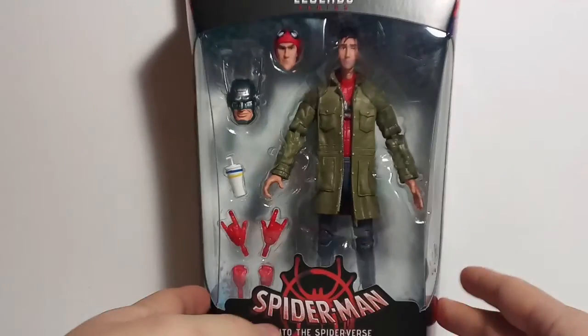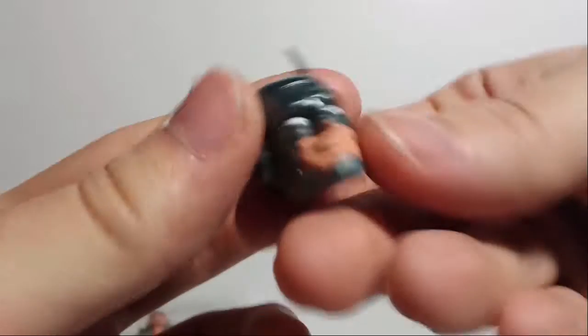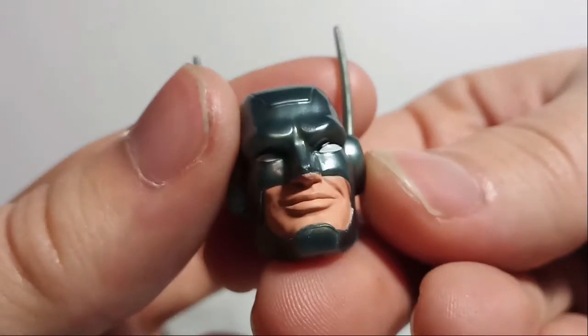Okay, so Peter B. Parker from the Into the Spider-Verse movie. Screw you, Frogman! Frogman sucks! And then you got a crazy smile there on his face. Pretty nice.